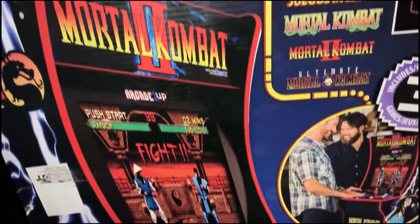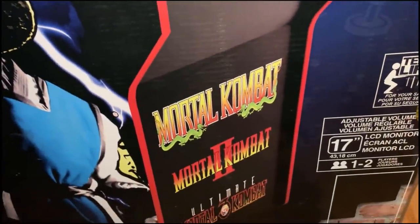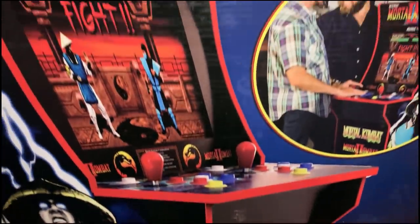We're gonna unbox, build, and review the Mortal Kombat 2 machine from Arcade1Up. This has all three Mortal Kombat games on it — one, two, and Ultimate Three — which is the best one because it had Scorpion in it. So stick around.